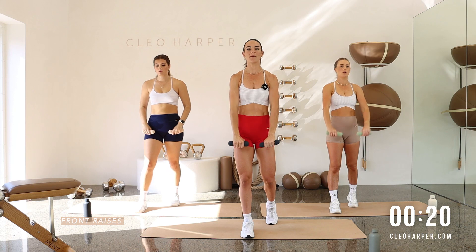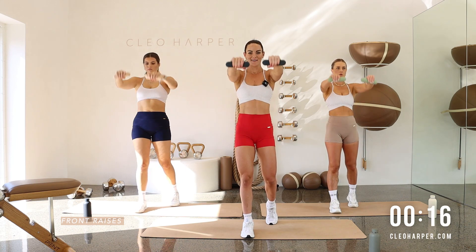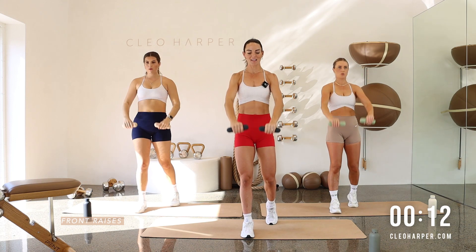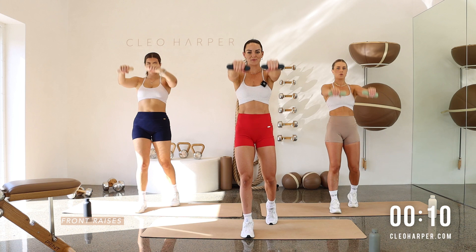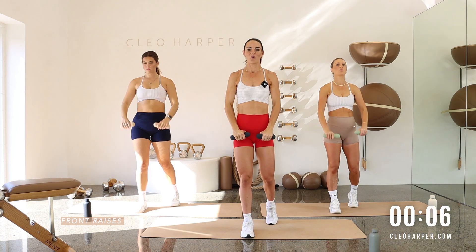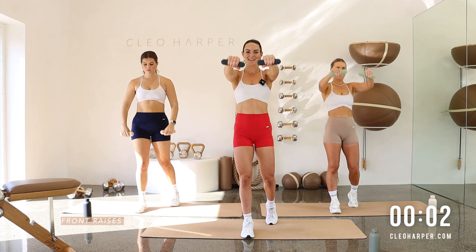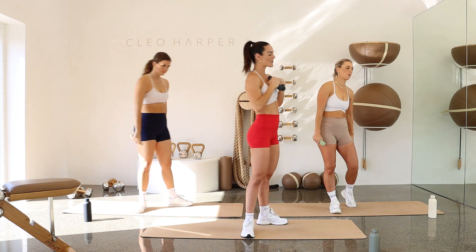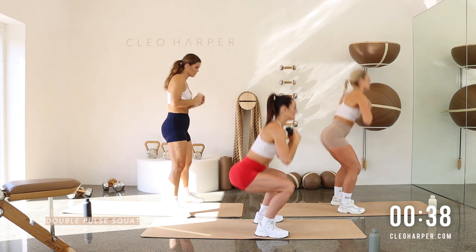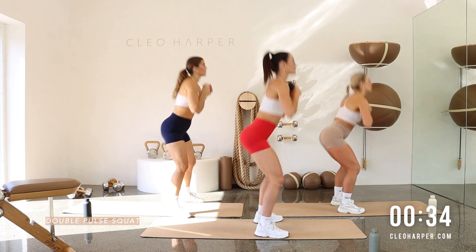Let's dig deep all the way to the end of the workout. We've got 10 seconds to go with this one. Can you give me four more slow controlled reps? Four. Well done. Three. All the way up for two. And then one more. Well done, team. Option to put those weights down or have them by the chest. We've got our double pulse squat. Let's go. Double pulse. Squeeze that glute. Double pulse. Lock those legs out. Squeeze.